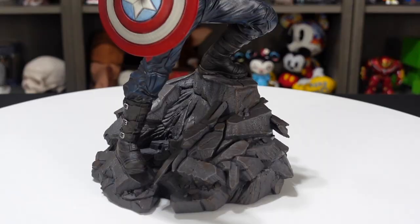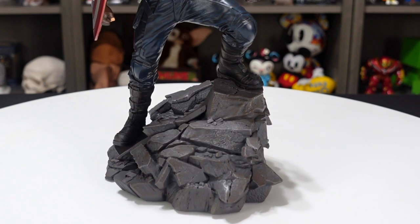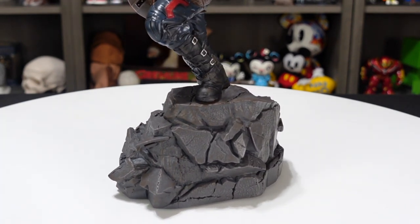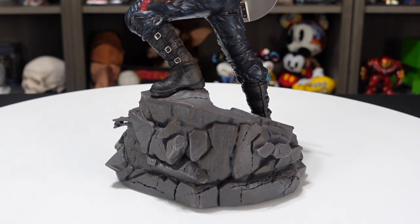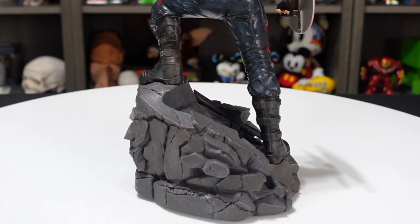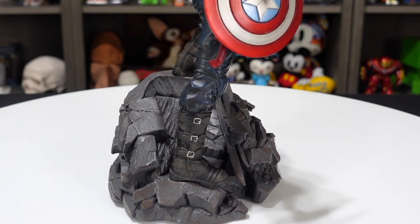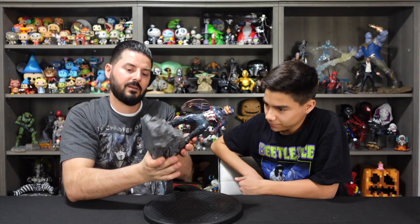Something that Diamond Select does really well is a nice stone base. They have this nice base, and then a little dry brushing of like a copper color, which gives it a nice cool effect. There are also some metal rods and crumbling pieces. Overall, really nice base. I do like how they've got a couple different colors there. I wish they would have taken that even further — you've got that bronze dry brush on top of the gray, but it's still mostly gray. I wish it was broken up a little bit better. The sculpt is really nice, but the paint's a little weak. On the bottom you've got the handwritten limited edition number, which is nice.